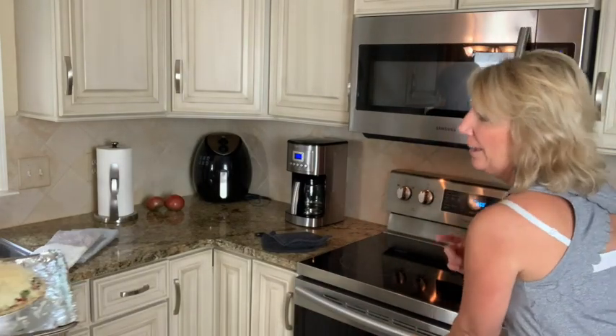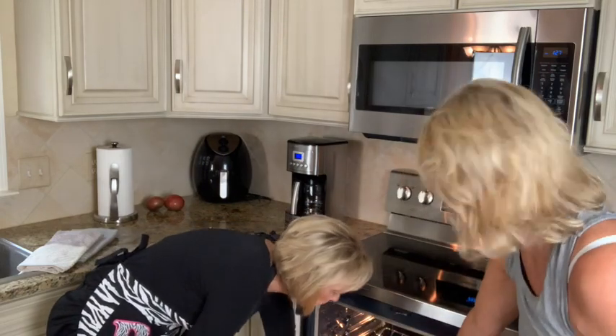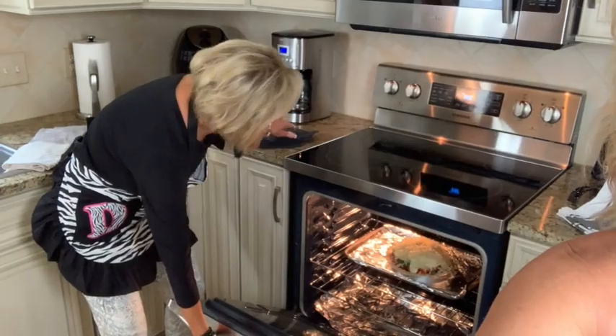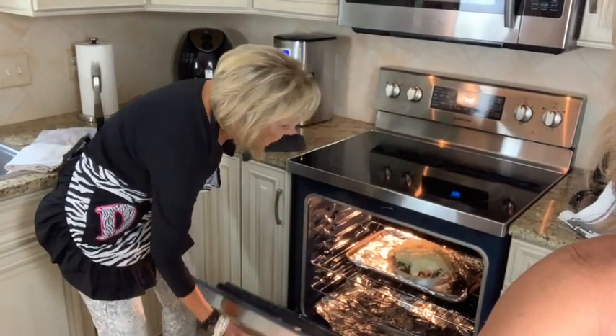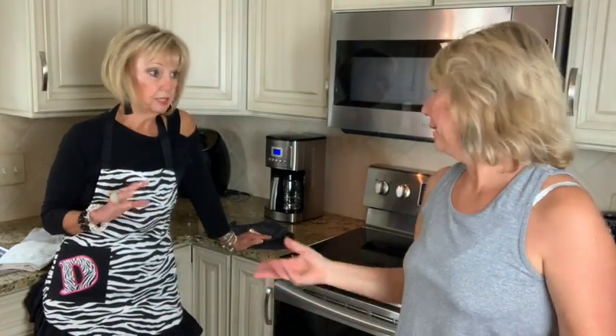And that's it — voilà! That's the complete structure of my pie. We're going to put it in the oven. You preheat it to 350°F, middle rack. You can see how fat that pie is. It takes about 55 to 60 minutes depending on your oven — I check it after 50 minutes.